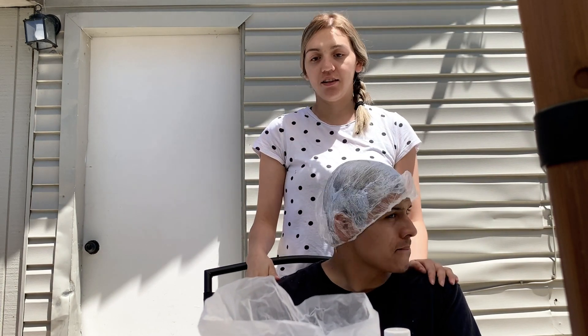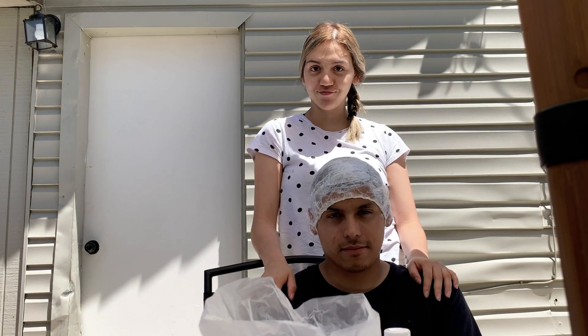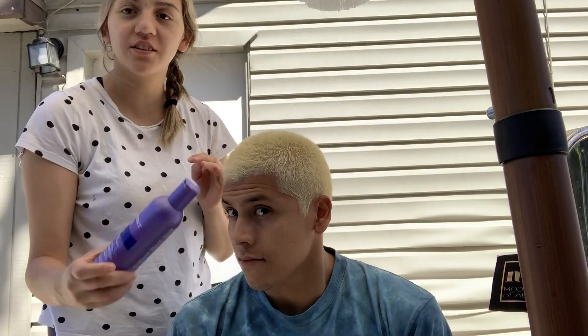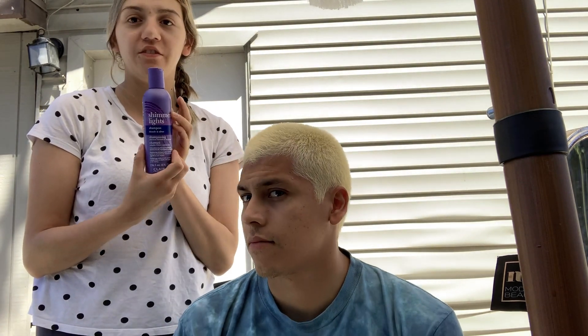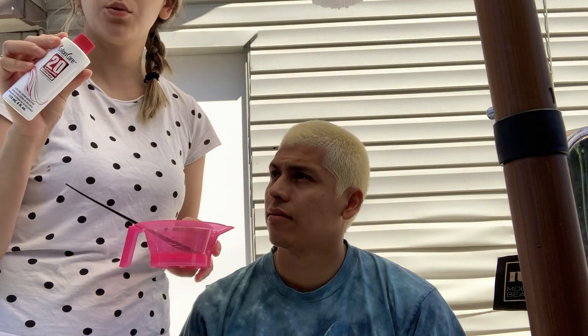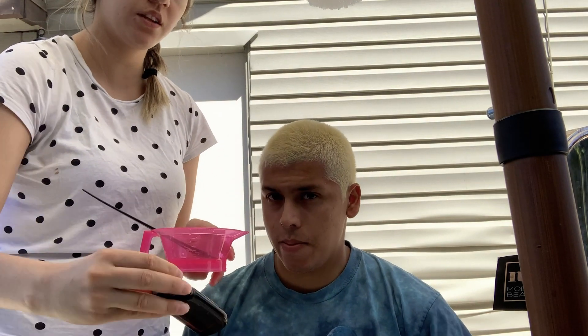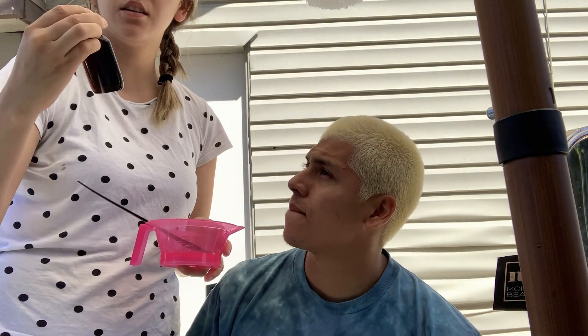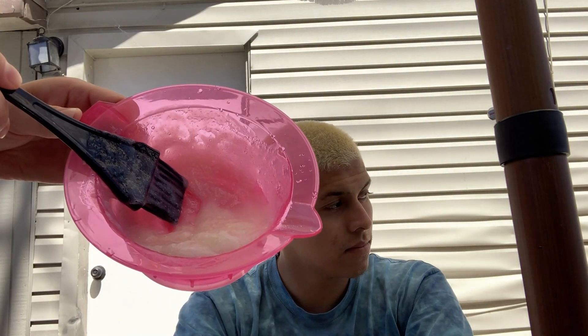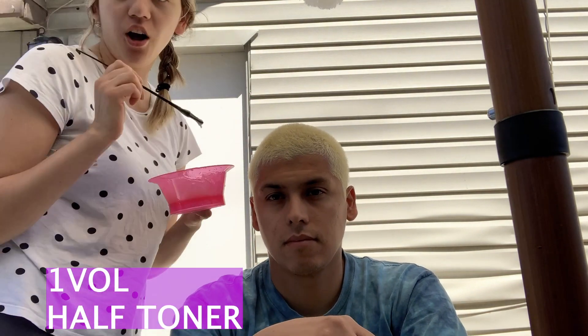Finally we're done - he washes it off. We use this purple shampoo to wash it off and now it's looking yellow, so we're gonna tone it. Now we washed it and we're gonna do the 20 volume with the Wella T18 toner. This is what the toner looks like and now I'm just gonna apply it all over his hair.